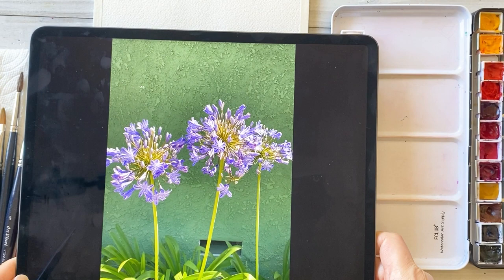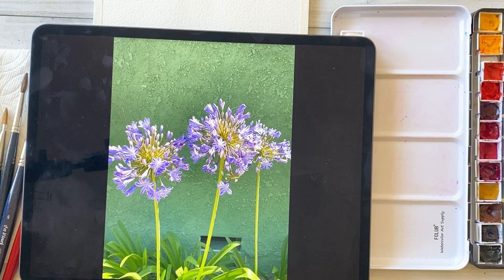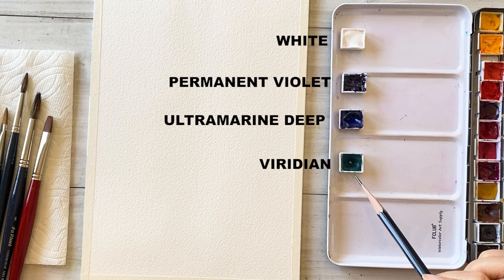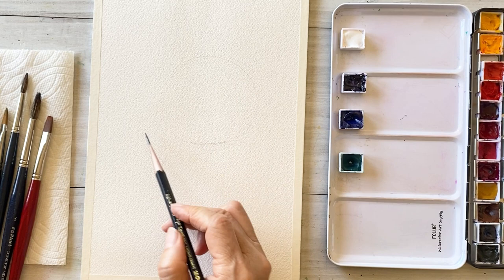As you can see in this reference photo, these flowers have many many tiny petals, so we are not going to paint detail — just to use rose style. For colors: white, permanent violet, ultramarine deep, and brilliant.